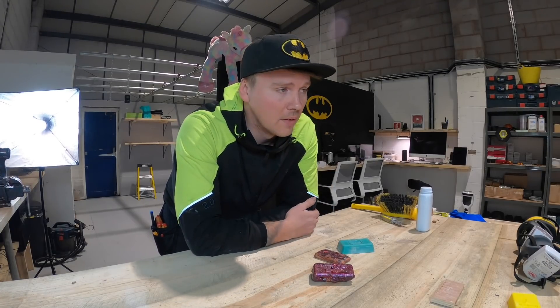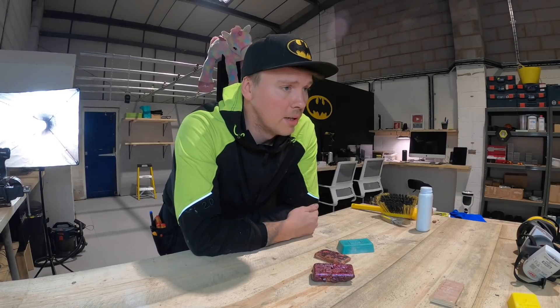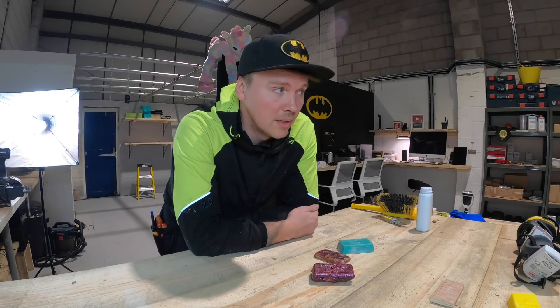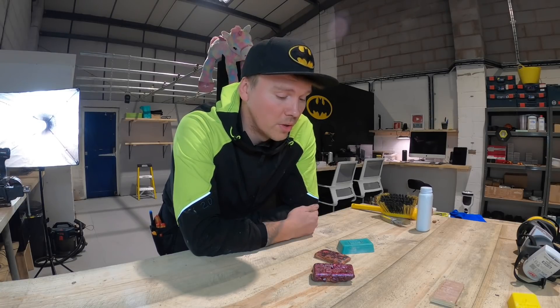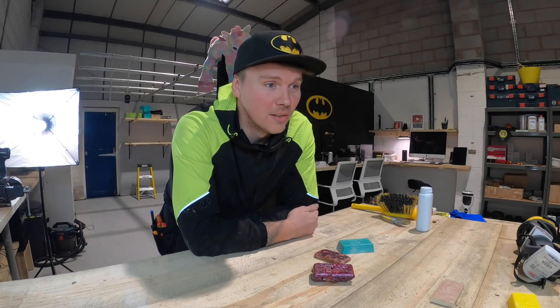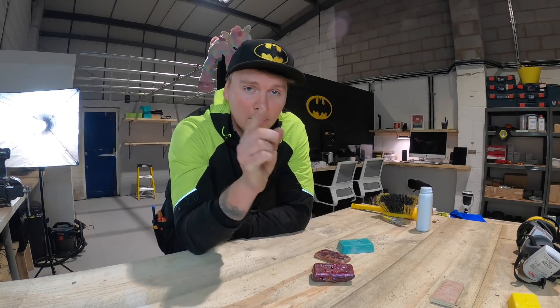Drop a like on the video if you can, give us a follow and subscribe, and I'll see you on the next one. I've got a few things lined up — the epoxy resin and I want to make a copper sword at some point. So stay tuned — I'll see you soon.